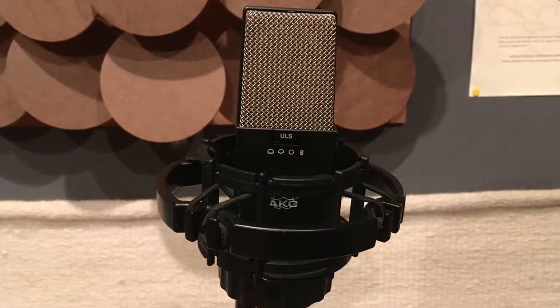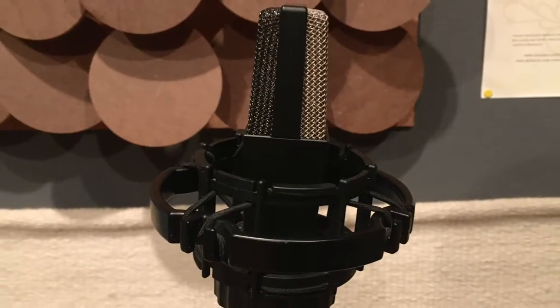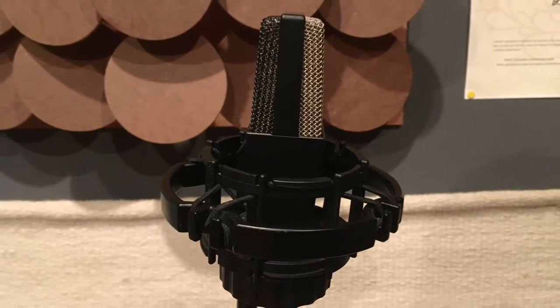This is a condenser mic — this is an AKG 414. Condenser mics are great for details. They're very sensitive, so they can pick up really quiet things like an acoustic guitar, strings, and stuff really well. They can also record loud things because they have a pad on the back, and they tend to have the widest frequency range from lows to high frequencies.